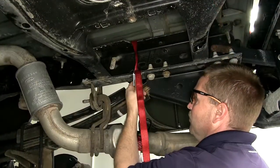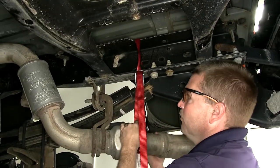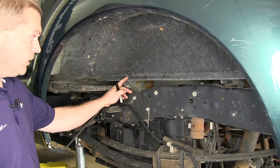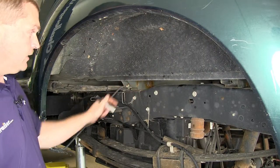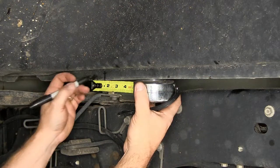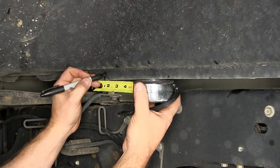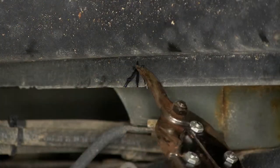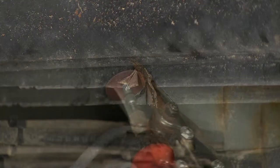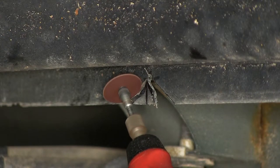We'll then use our safety strap to lower the exhaust down a little. Next we're going to come over here to the driver's side wheel well where we're going to need to cut a small notch in this lip here to allow the cross members of the gooseneck to fit in place. So we'll measure back as per the instructions. To cut this notch you can use either a pair of tin snips or even a rotary tool with the proper cut-off wheel.